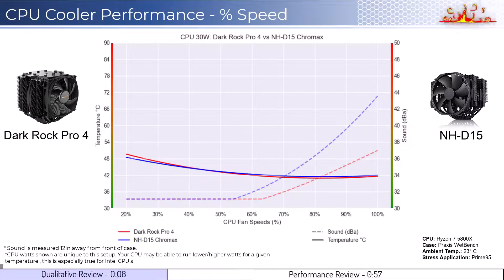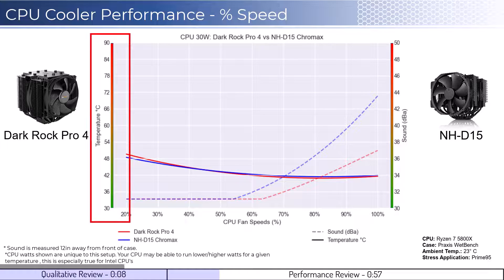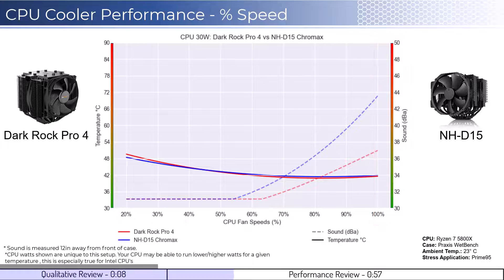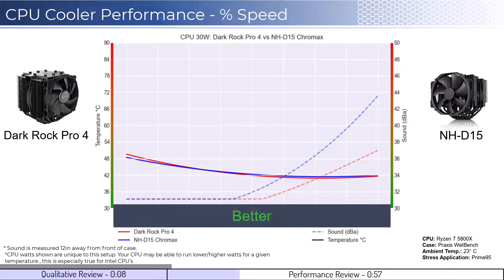Let's dig into the performance. We're going to cover two sets of graphs: one normalized by percent speeds and the second normalized by noise levels. Note that these graphs are created using machine learning models to help break down the fan's performance using over a million data points in an open case. This means that performance may differ depending on your case's airflow and your CPU. To orient you to the graph, the left side shows temperatures corresponding to the solid lines, with the right side showing noise levels represented by the dashed lines. As a general rule, lower is always better for the data shown.